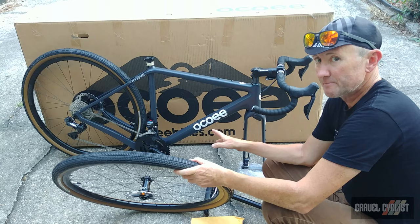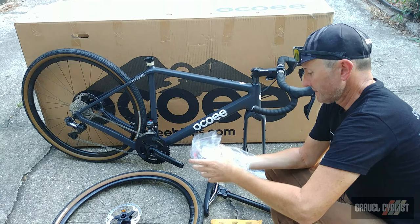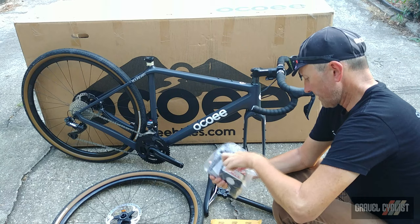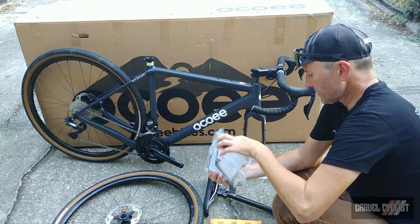Incidentally, this is a size small variant of the Ocoee Boundary. You might be wondering what is inside this yellow envelope — accessories of some kind, obviously. Inside we've got the Ultegra Di2 charger, some information about the Stan's wheels, end caps in case you decide to run these wheels with a 15mm front axle, and other documentation relating to the bike and seatpost.